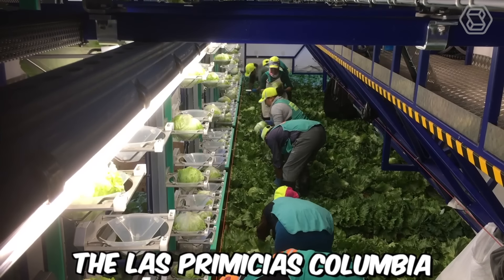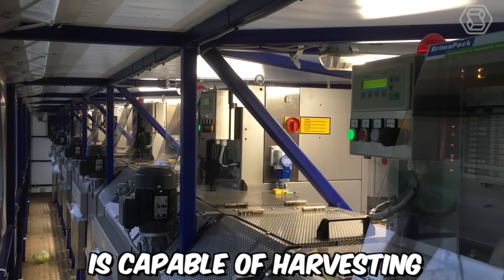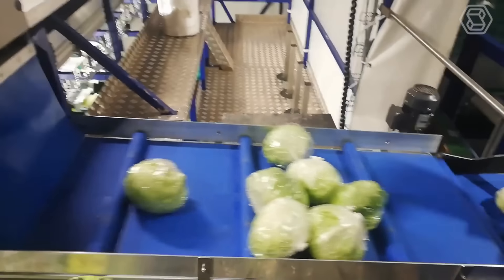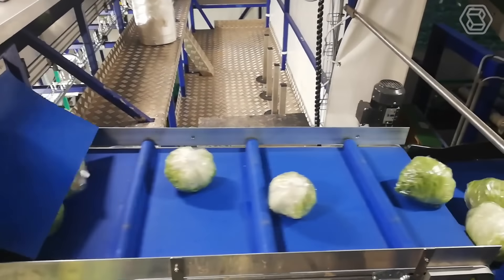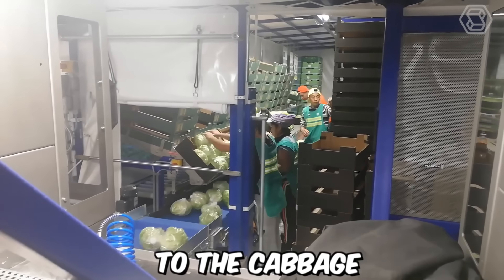The Las Premicias Colombia V-Track eDrive harvesting rig is capable of harvesting a wide range of crops, including cabbage. The machine uses a combination of advanced technology and traditional harvesting methods to ensure that the harvested cabbage is of high quality. It's equipped with sensors and cameras that allow it to detect and harvest ripe cabbage with precision and accuracy, minimizing damage during the harvesting process.